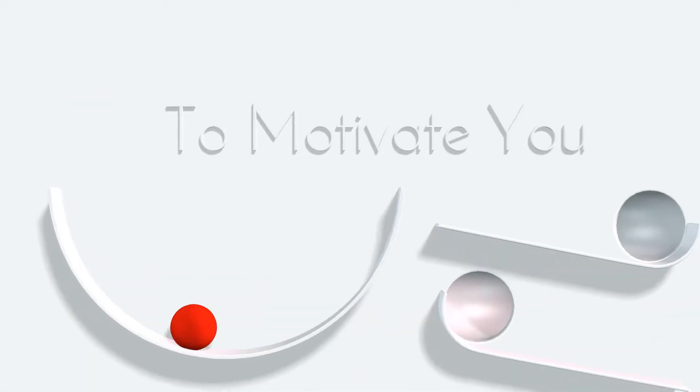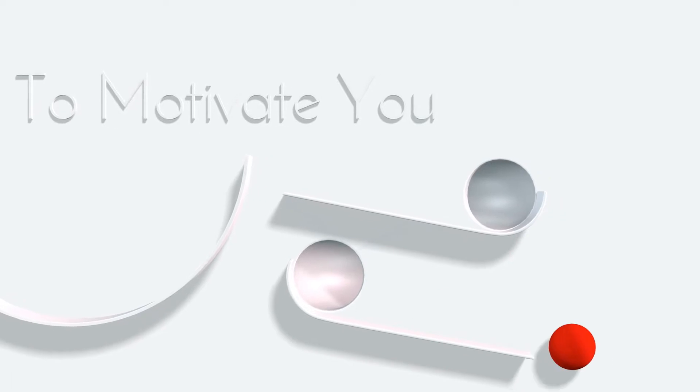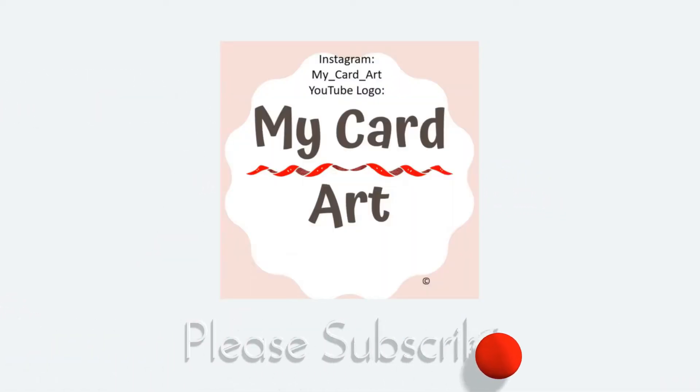Welcome to my card art — always one of a kind, and it's here to motivate you. Stay tuned and please subscribe. Today's project: steampunk.